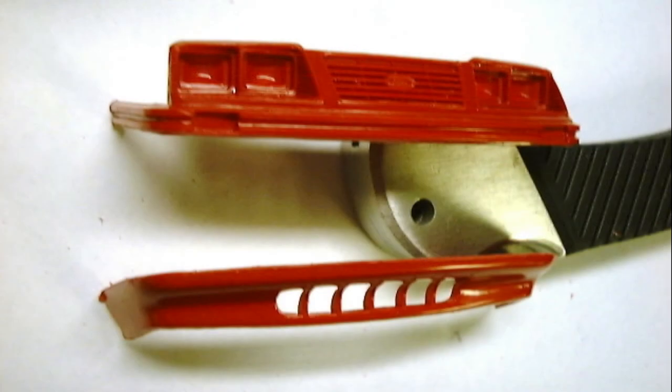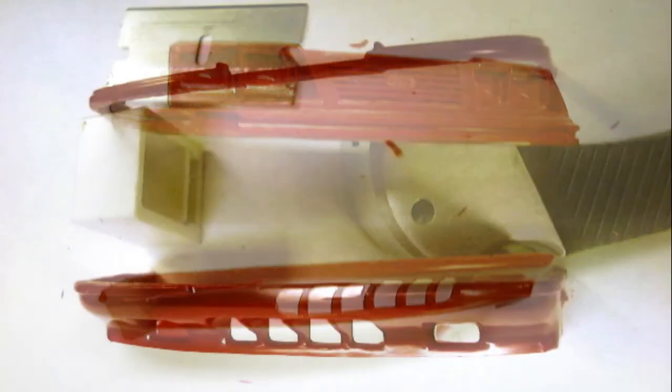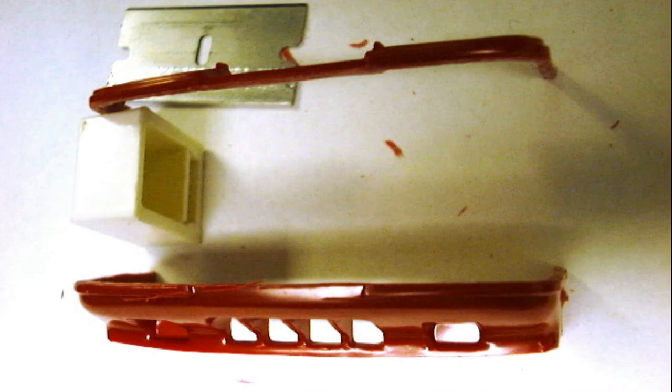Using an X-Acto knife, I first removed the lower part of the 84's nose along the bottom edge of the body impact molding. Then I separated the 85 SVO air dam along the bottom edge of its impact molding. I actually left a little extra material just to be safe — you can always take material off, but putting back on what you cut off could pose quite a challenge. When the parts are separated, this is what's left.